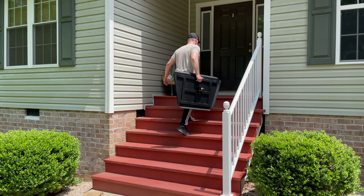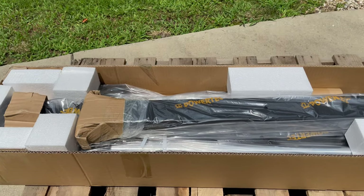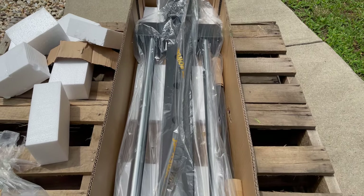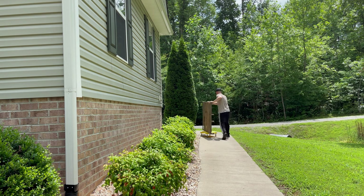Everything was wrapped in bubble wrap and divided by styrofoam. I've wisened up in my older years and rather than trying to move the whole box inside, I carried it in piece by piece. Box two of two was also exceptionally packed with cardboard covering the machine's major articulations. This box holds the guide rails and their housing.